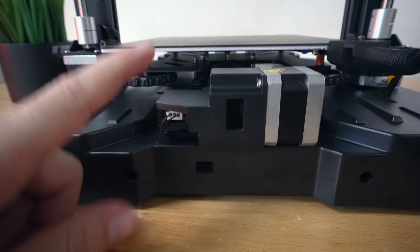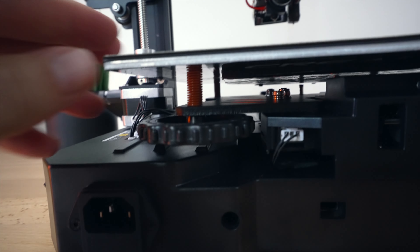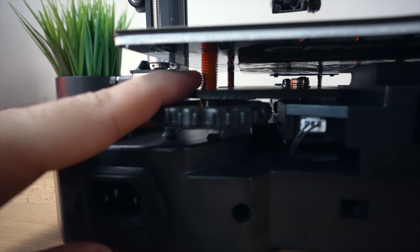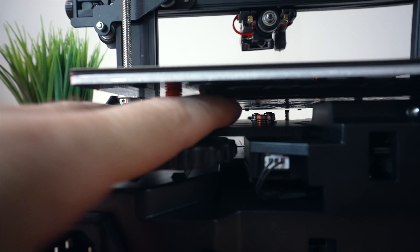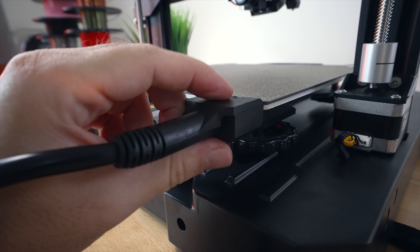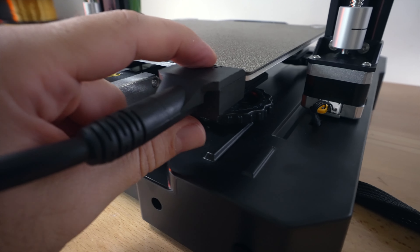On the back it's pretty clean - not too much going on. We've got a wire coming out to the bed, the Y-axis motor, end-stop switch you can see up here, and our belt that runs inside. Here we have our aluminum heated bed, large knobs to adjust the level, high quality springs, and if you look underneath we are insulated, which should give us a great heat-up time.